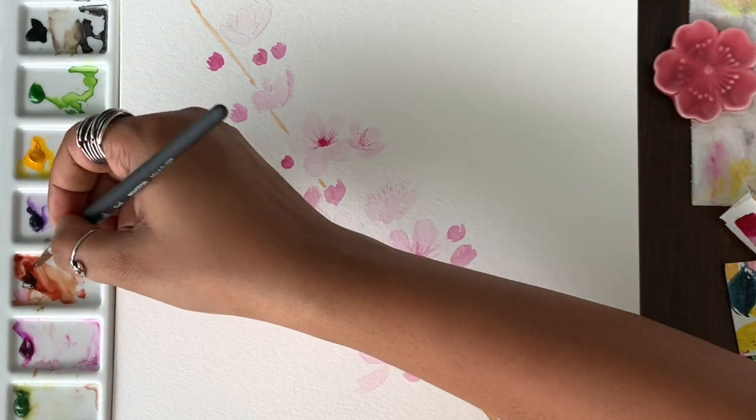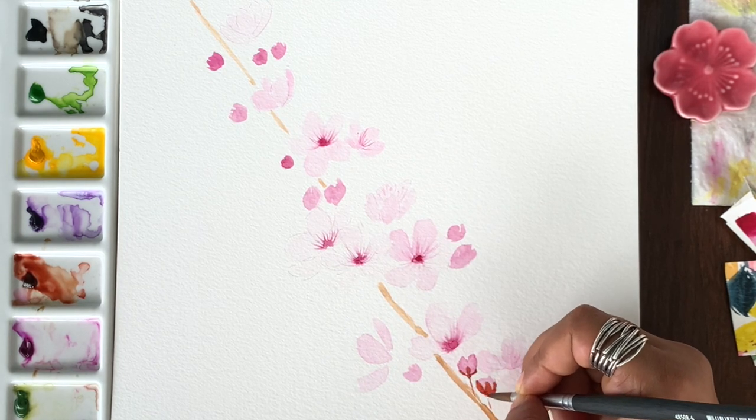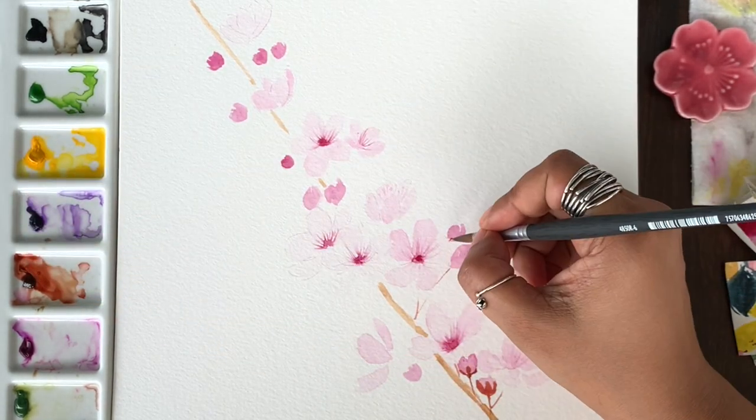Once you add the branch, you can also use the same color to add the stems and some more details to the buds and the flowers. You can see I am adding small stems to each of the flowers and to the buds.